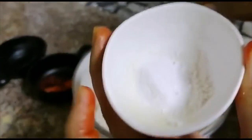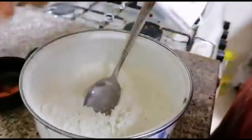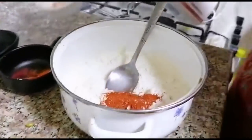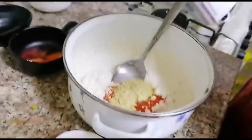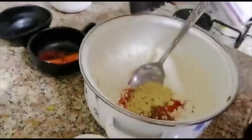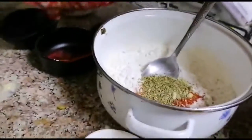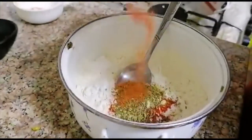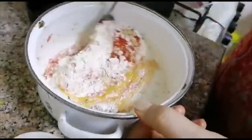For the batter: 1 cup of flour, 1 teaspoon red pepper, 1 tablespoon garlic powder, a pinch of cumin, 1 teaspoon oregano, a pinch of yellow color, 1 teaspoon of oil, and 2 eggs. Mix it well.